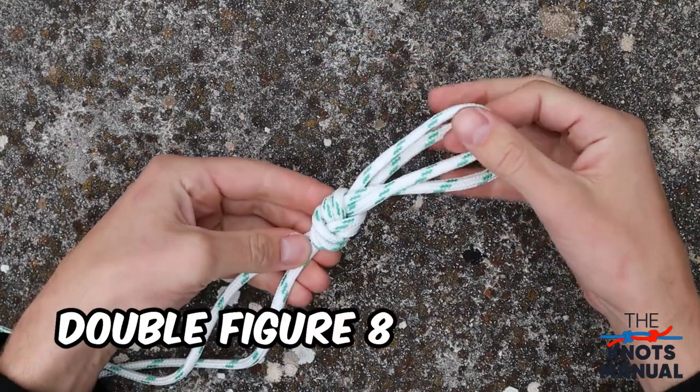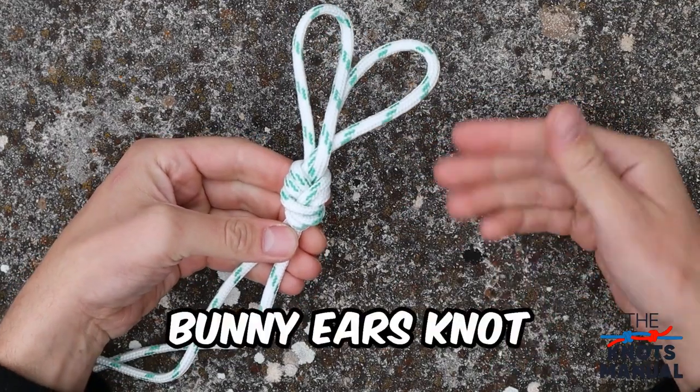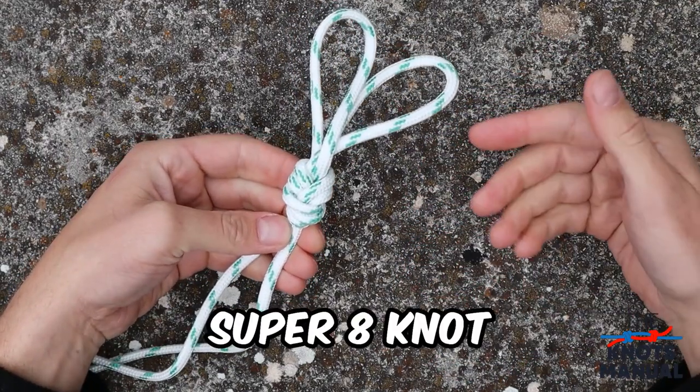Here's how to tie a double figure eight loop knot. Sometimes this knot is also referred to as the bunny ears, the dog-eared loop, or the super eight knot.